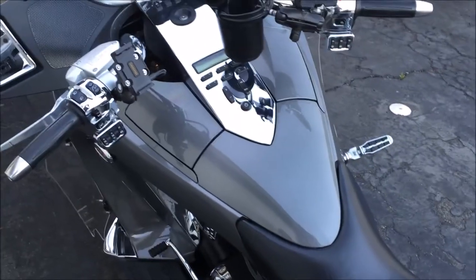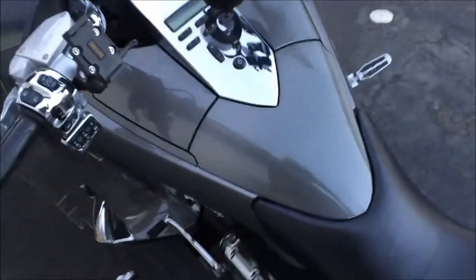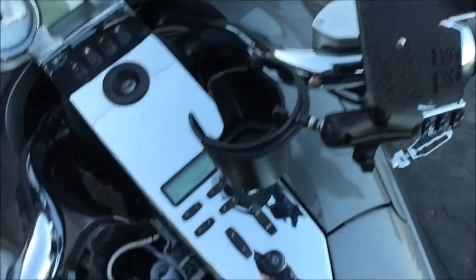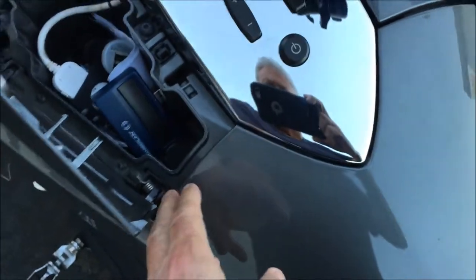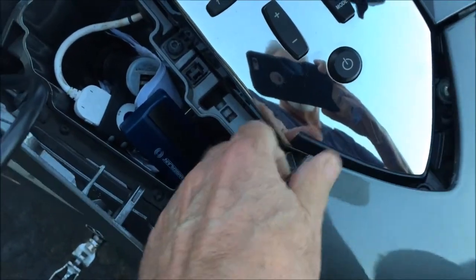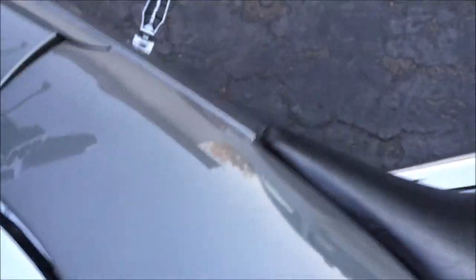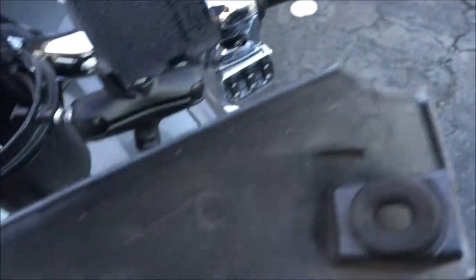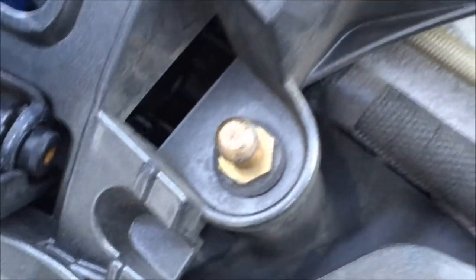The first step for the install is to remove this piece right here. Open the door and grab this edge — this piece is held down by a post and rubber grommet. Grab the edge, pop it up, and it comes right off. You can see the posts right here; they go into the grommet, and that's what secures it. Pretty simple.